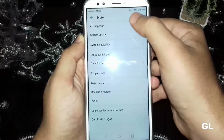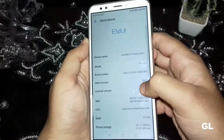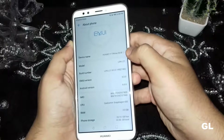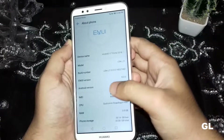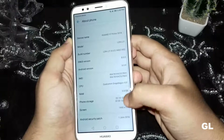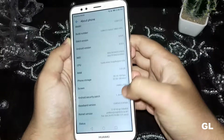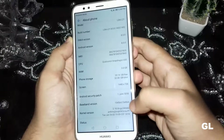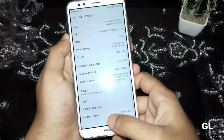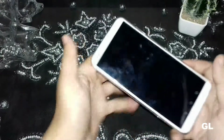Let's check out the processor. The Huawei Y7 Prime 2018 comes with EMUI 8 and Android Oreo 8.0. The CPU is a Snapdragon 430 with 3 GB of RAM and 32 GB onboard storage, with an HD+ screen resolution. It also comes with the latest security patch already installed.